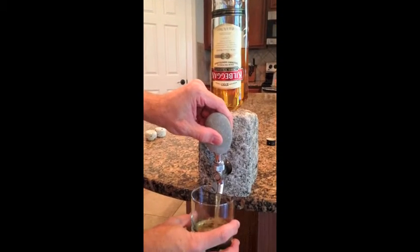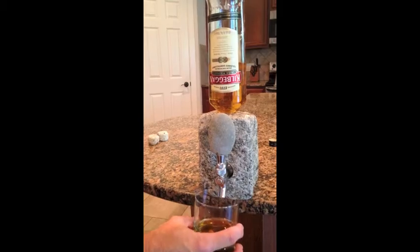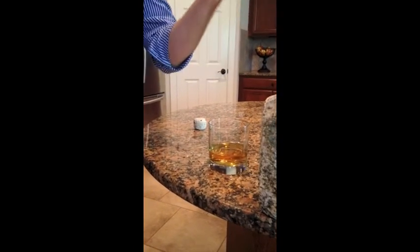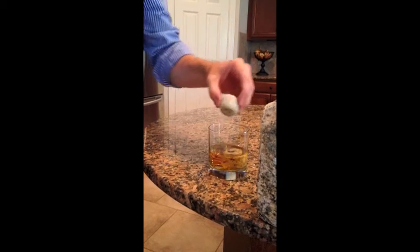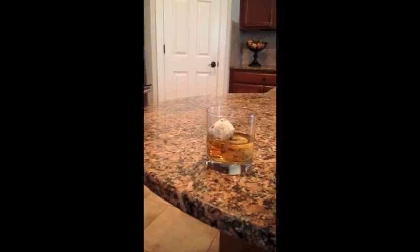All I'm going to do now, tilt the stone forward and pour myself a little glass here. Now I happen to have the whiskey stones — these just came out of the freezer. I'm going to put these in my whiskey. They'll chill my whiskey to the perfect temperature and no dilution of my drink at all. Enjoy. Bye-bye.